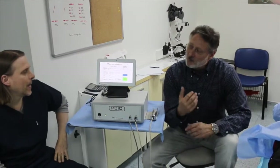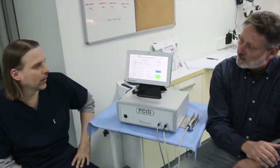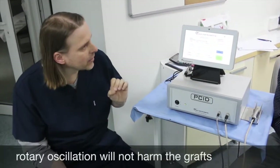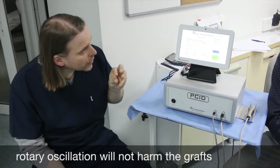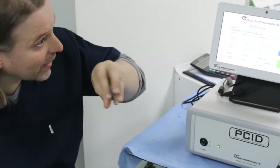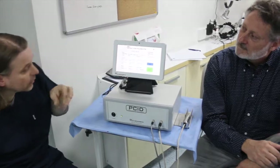I noticed today you went through a number of different programmable protocols. Would you explain what protocols you would actually use? Yes. The best protocol for me is to work with rotary oscillation. That means an initial very short rotation up to the epidermis, and then you can dissect the tissue with tiny oscillations at an angle of 100 degrees.